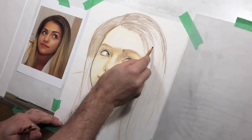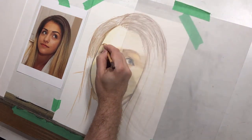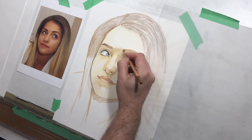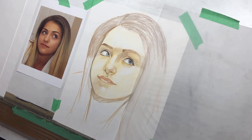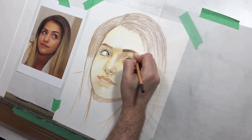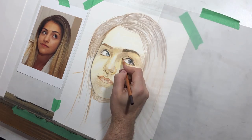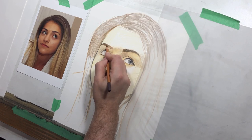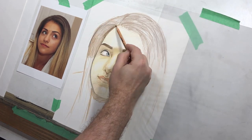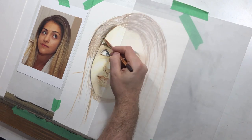The hair is a little tricky because I would normally turn the picture now. For the sake of this demo I've kept it as is, but it's a little awkward for me to draw hair sideways. So I've just indicated the hair at this point, and now I'm starting to layer it.